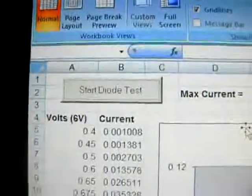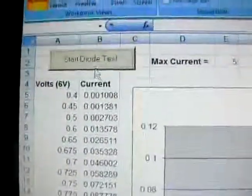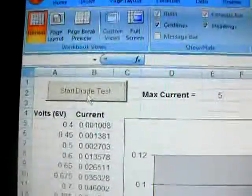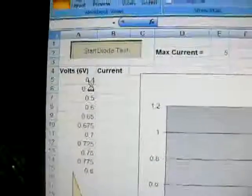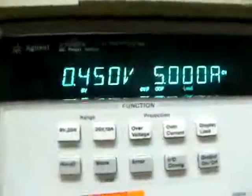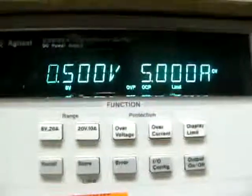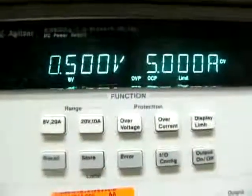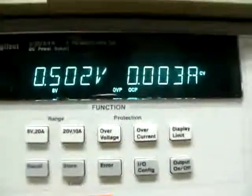First let me show you the test procedure. First I click on the 'start dial test'. Now it will send this value to the power supply and the power supply will start testing the dial. As you can see right now it's 0.5, 0.4 volt, and the current limit is 5mA and now it's 0.003.